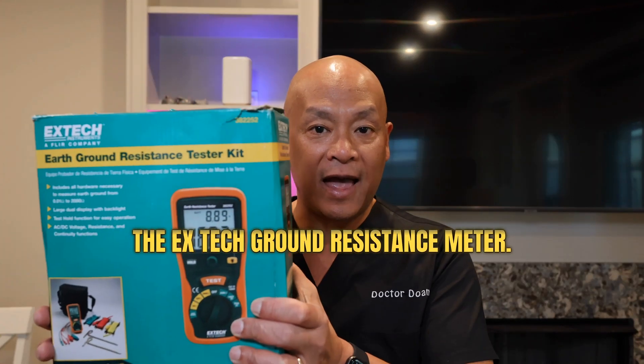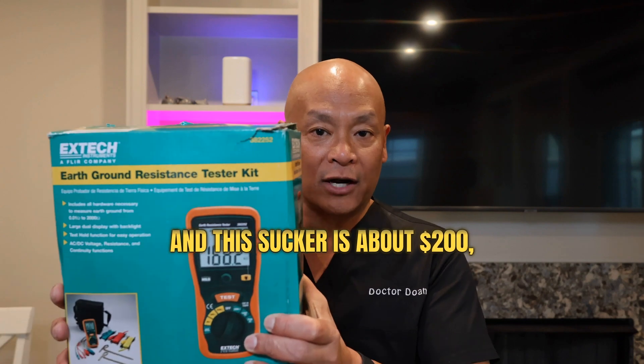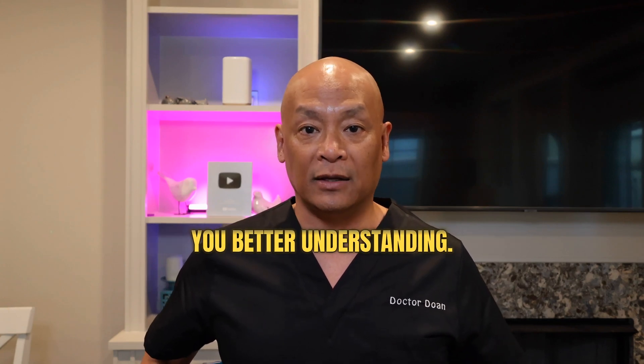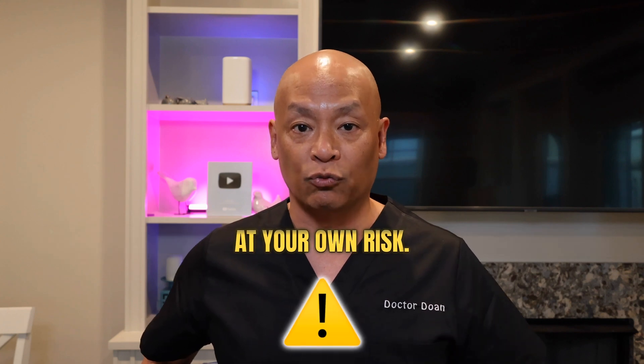Today, I'm going to show you how to use the X-Tech ground resistance meter. This sucker is about $200, but totally worth it. The purpose of my videos are to give you better understanding, so these are instructional videos and definitely do them at your own risk.